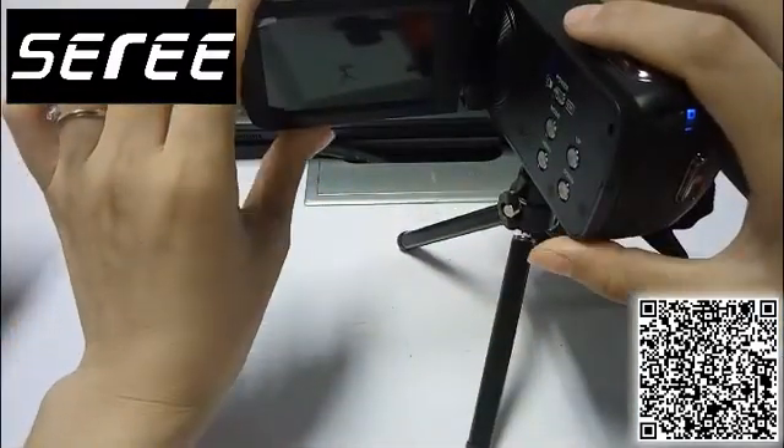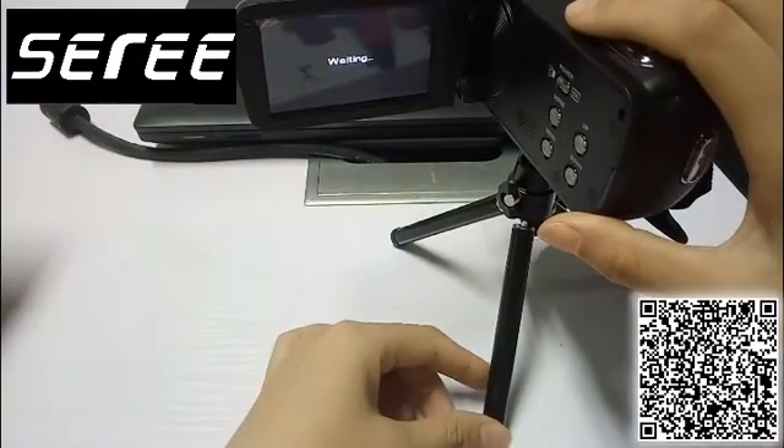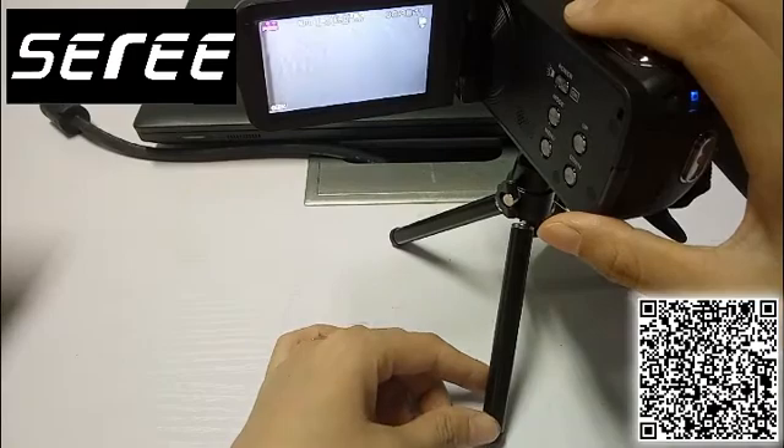First, turn on the screen. It will power on automatically.